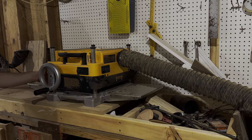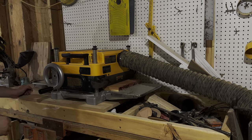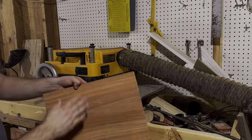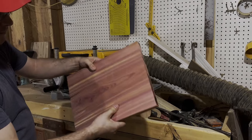I held off a long time on buying a planer and I really wish I hadn't. It is so refreshing taking this off for the first time and just seeing the difference between the before and after of that wood.